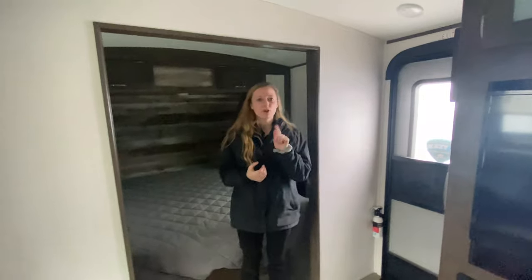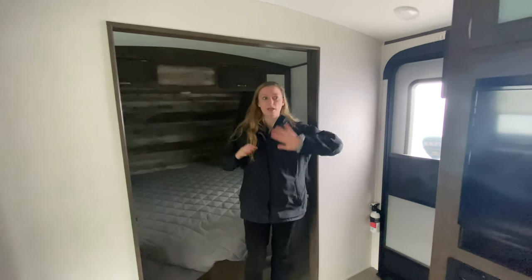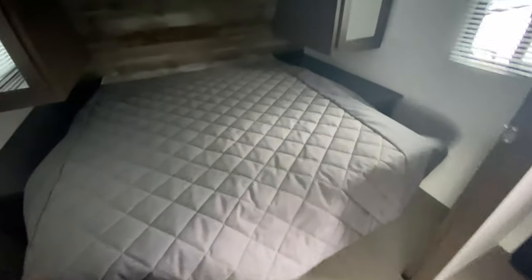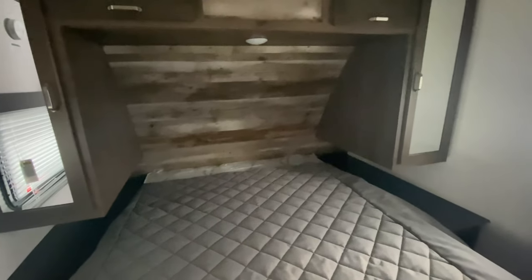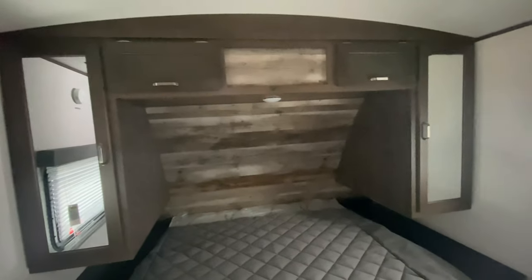Now that we're inside — and before I forget — this actually weighs a little over 7,500 pounds, so it's a really good weight compared to how long it is. At the very front is our master bedroom: a queen-size bed with storage underneath, and really long end tables on both sides with outlets so you can charge your electronics or your sleep app machine. You also have closet lockers on both sides with storage in between.